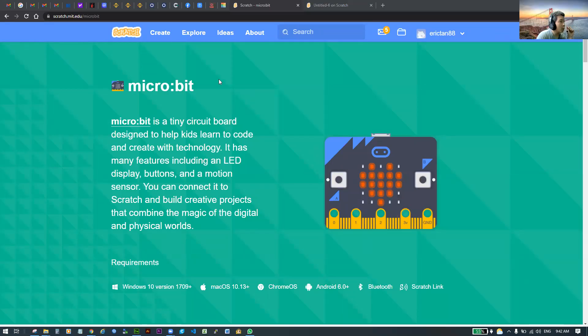Alright guys, today we will set up our micro:bit to connect to our Scratch. The first thing you need to do is go to the Scratch website.